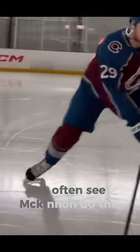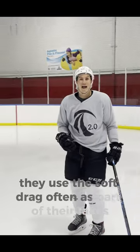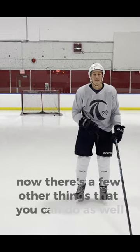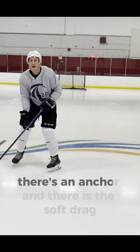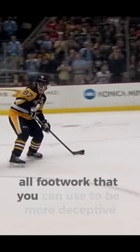We often see McKinnon do this, Crosby do this, McDavid do this. They use the soft drag often as part of their fakes. Now there's a few other things that you can do as well. There's a shuffle, there's an anchor, and there is the soft drag — all footwork that you can use to be more deceptive and to deke.